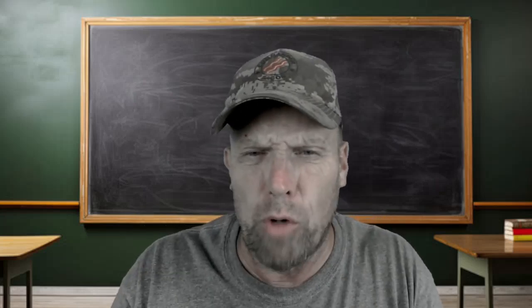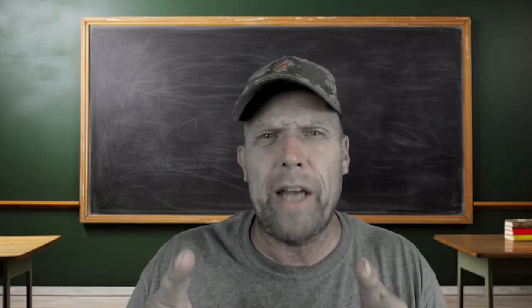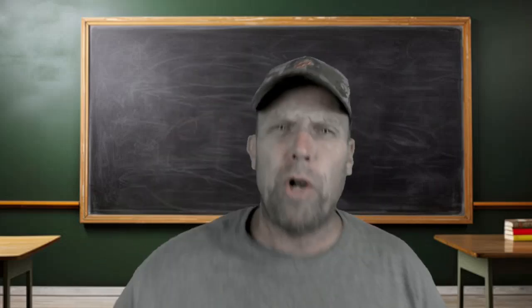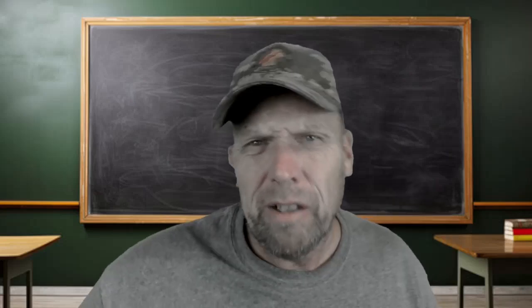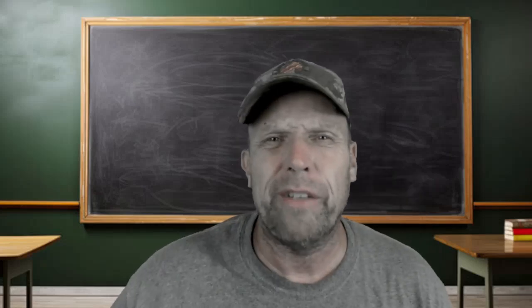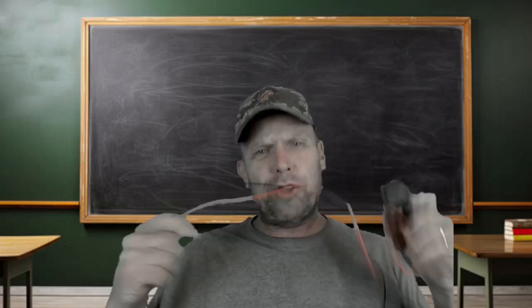I don't have a lab coat. I don't have a college graduation gown, but I do have a pocket t-shirt and some street smarts — common sense, I like to say. Well, here it is people. I didn't unbox it for you. All you people that like unboxing, this ain't your channel. I'm showing you.